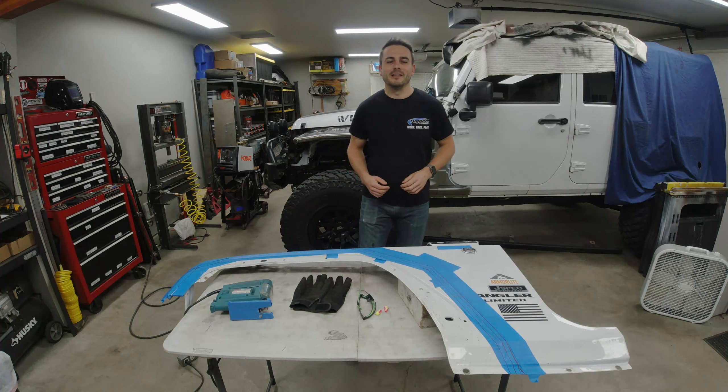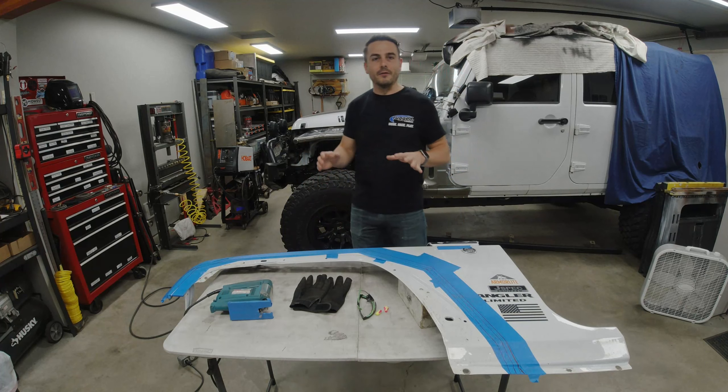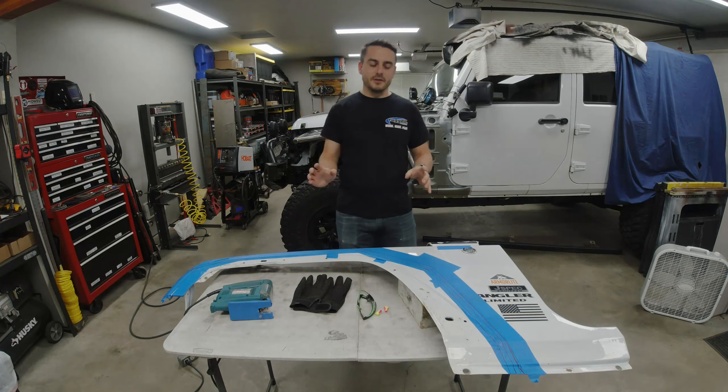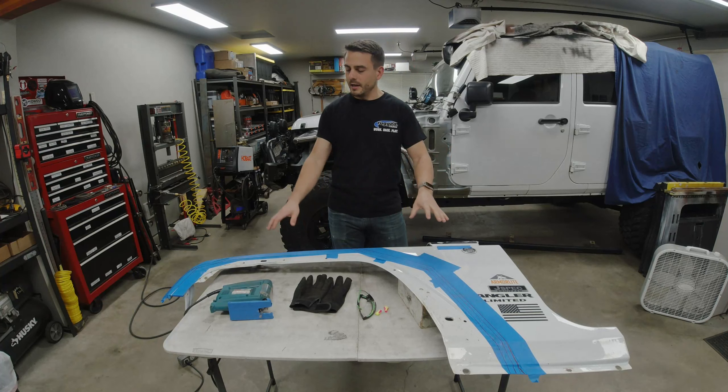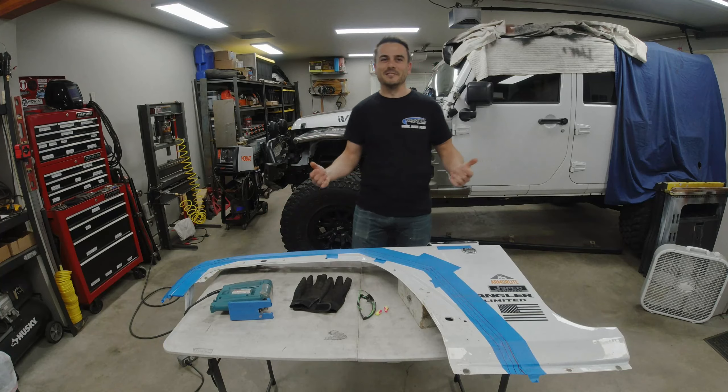Hey there guys, this is Victor with Victor Vector JKU, and we're back for part four of the front tube-flare build that I have going on for Project Vector. Today we're going to be getting into the finishing touch for how I'm going to cut and fit up the outer fender structure back onto the Jeep. Let's get into it.